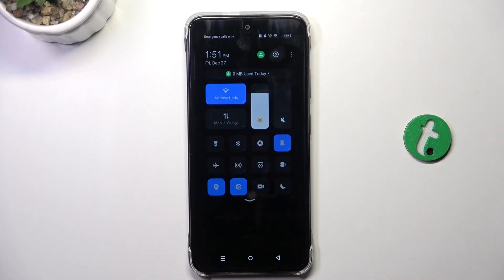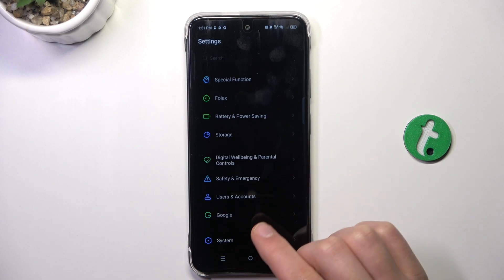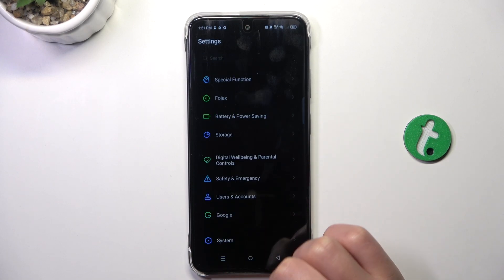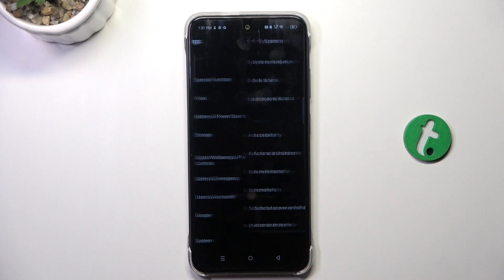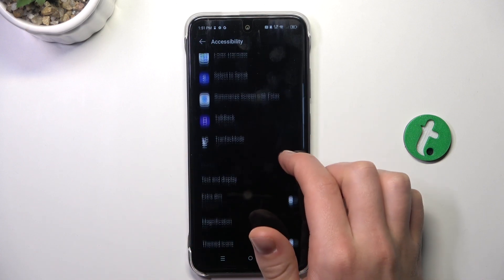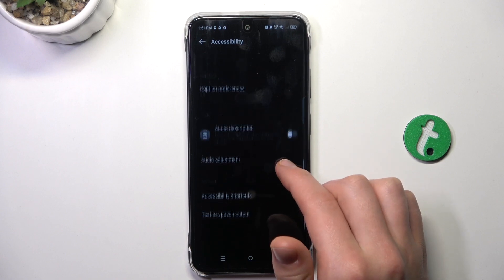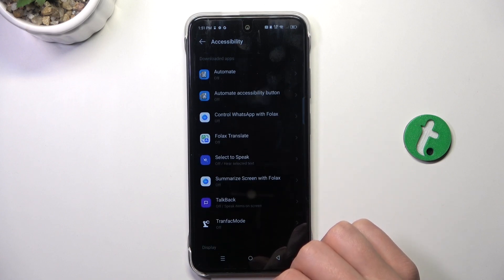Firstly, go into the Settings, now scroll to the very bottom and go to System, then Accessibility. Now scroll a bit down and somewhere here it's going to be the setting for the power button.